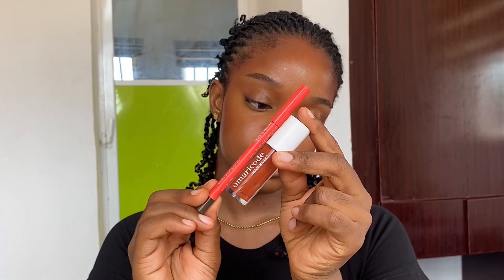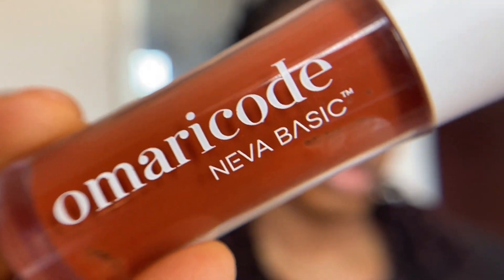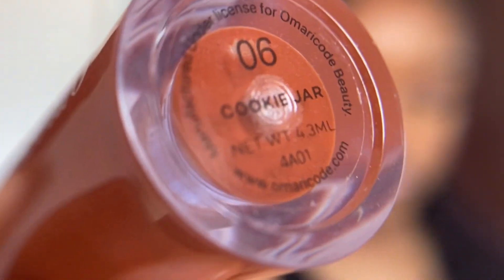After setting my face with pressed powder, I'm going in with the setting spray once again. For my lips, I'm going in with Omari Code's Deep Definer Pencil in Rich Brown and the Never Basic Lip Collection in Cookie Jar.